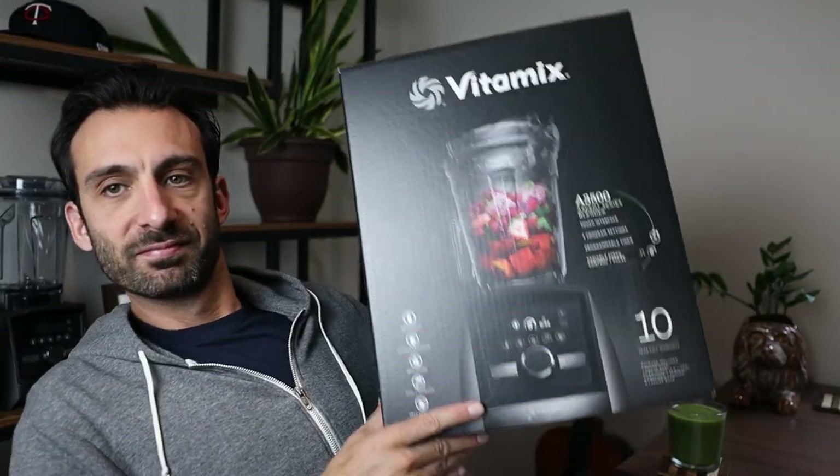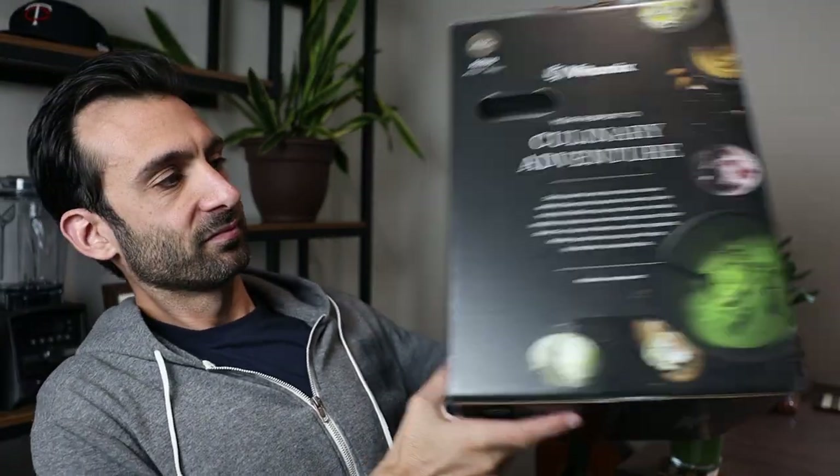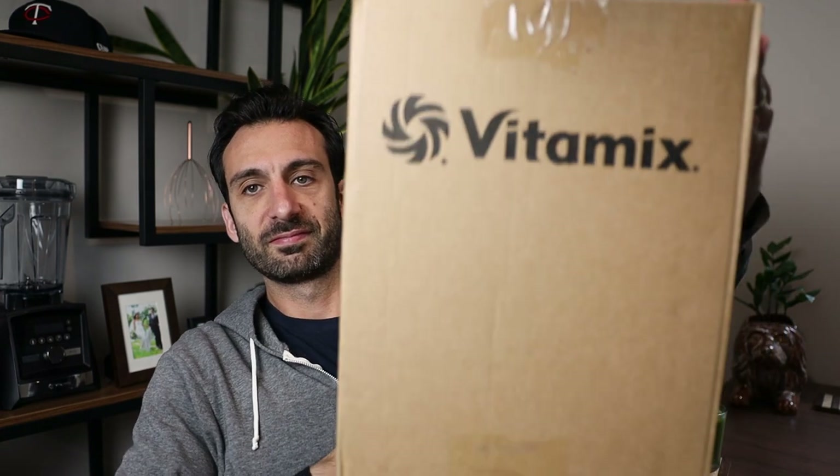Your certified reconditioned Vitamix is gonna come in a box — not a box that looks like a retail new one, but a more nondescript box that might even say 'certified reconditioned' on it. When you see that box, please don't think whoever ordered it for you loves you any less or doesn't trust you with nice things. Quite the opposite — it should scream: I did the research. The Vitamix guy on YouTube says that he buys them for his friends and family. These reconditioned models are not always available, so finding one for you is something to feel good about.